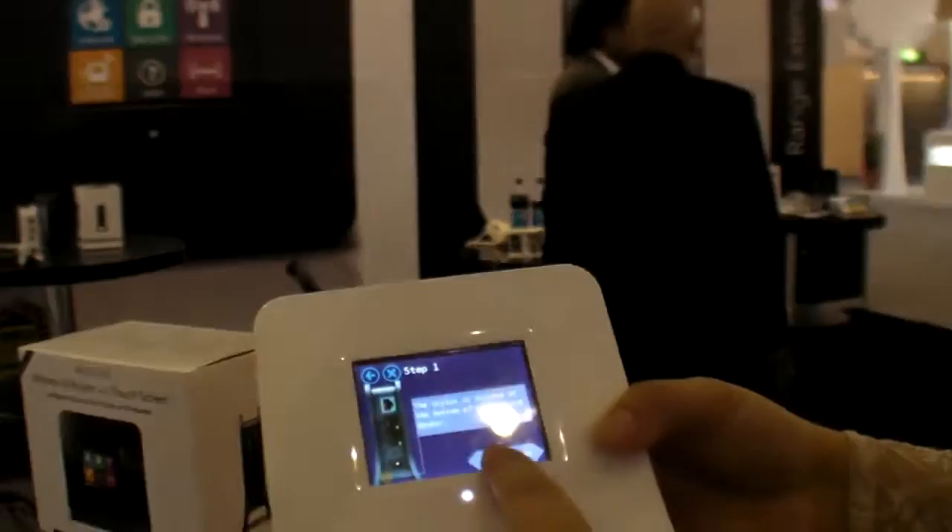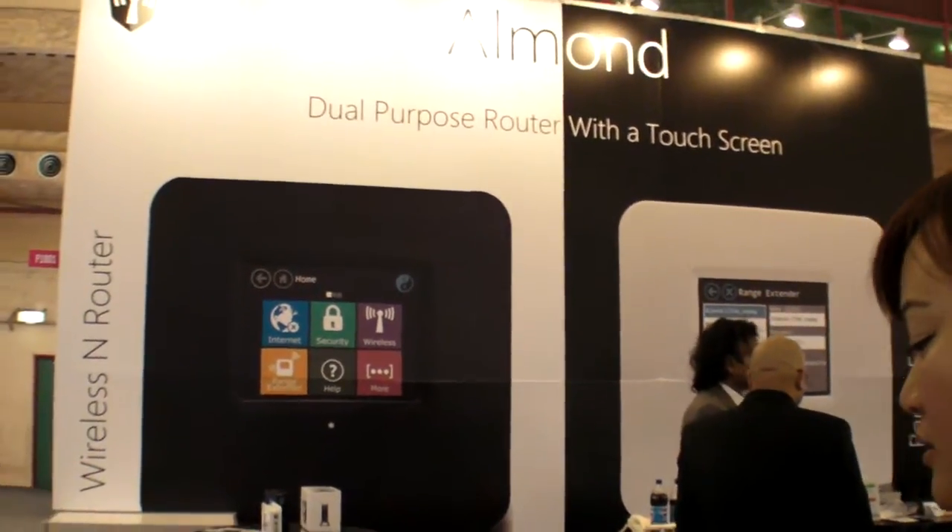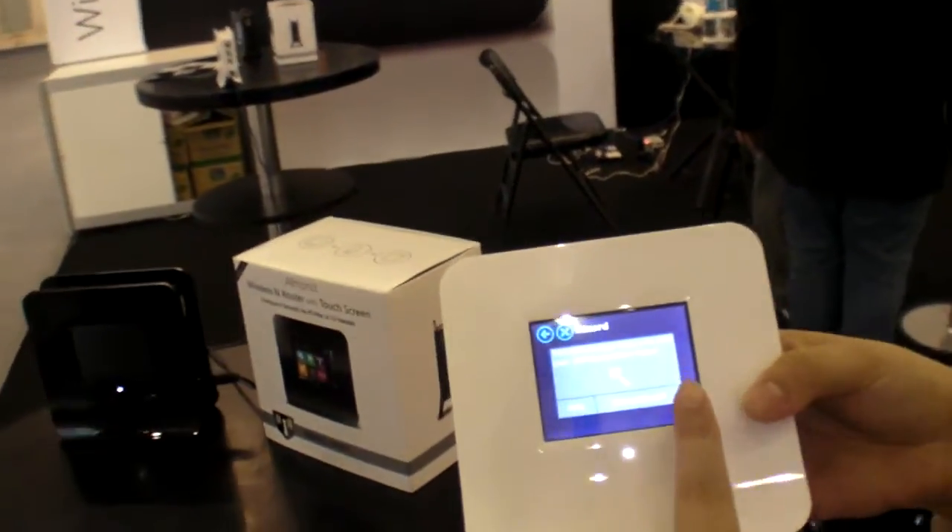So it can do everything like a router? All the features are here? Router and modem for this one — modem and router.